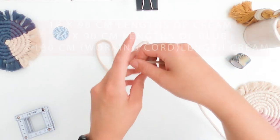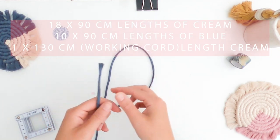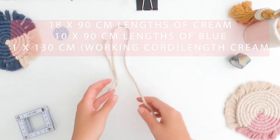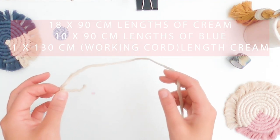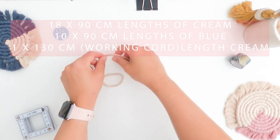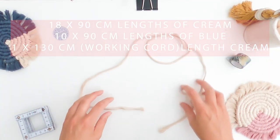Taking our five millimeter cream, we're going to measure 90 centimeters off the reel and then cut it. Once we've got our cream sorted, we're going to take our oil blue and do exactly the same - measure 90 centimeters and cut the end. Last but not least, we're going to do a working cord as well - we're going to make this one about a meter, just a little bit longer, because this cord is going to act as the line that we work all the way around the coaster.